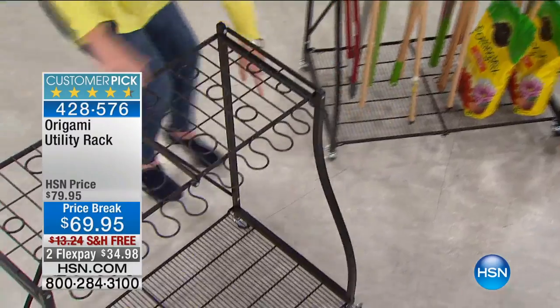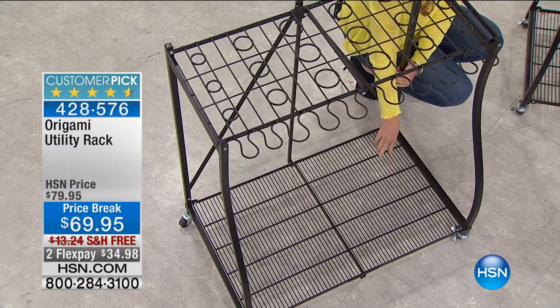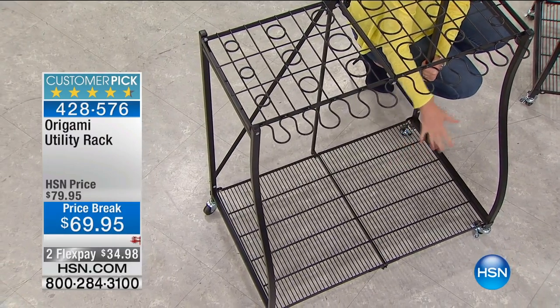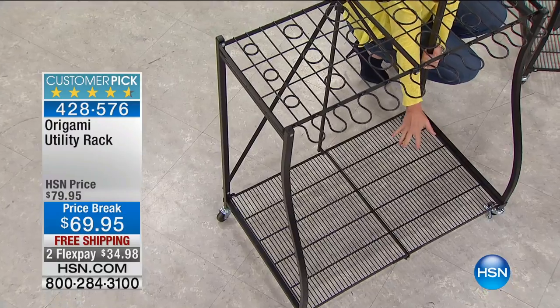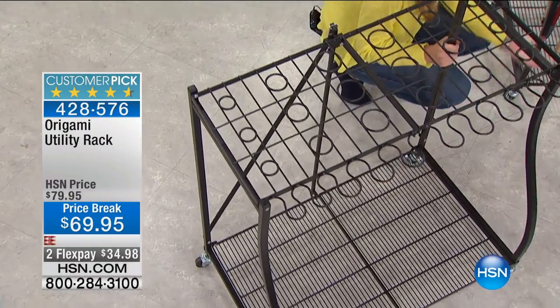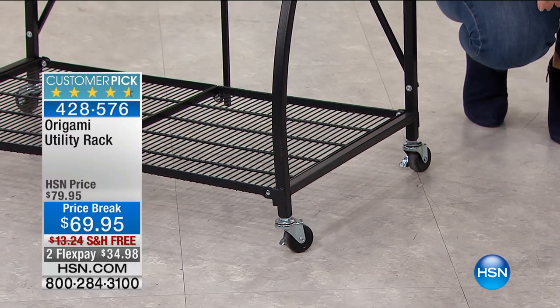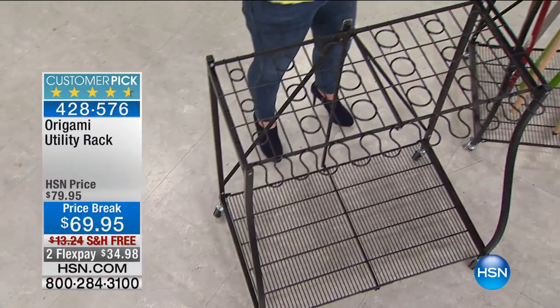You also have this bottom layer. You can put your potting soil on here, you can remove everything from the cart and use it as a trolley — put your potting soil, your mulch, all of those really heavy items. Let this do all of the work for you. And speaking of work, it's no work to put it together. This is really no assembly required — you're going to put the wheels on, that's it.